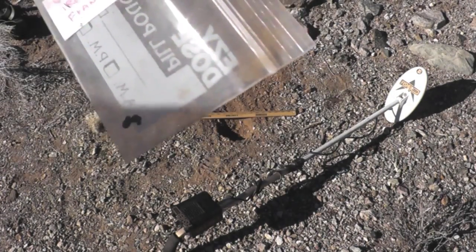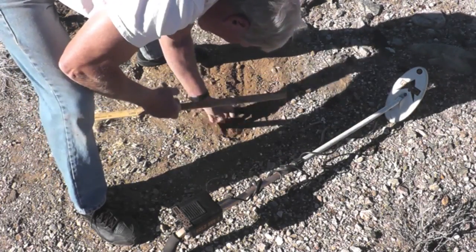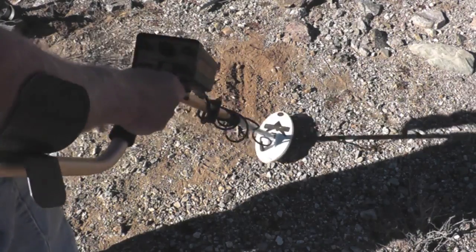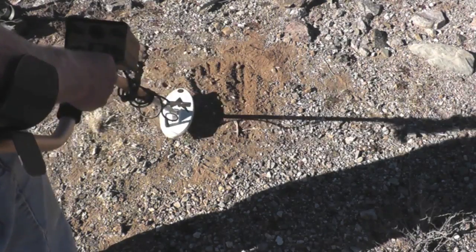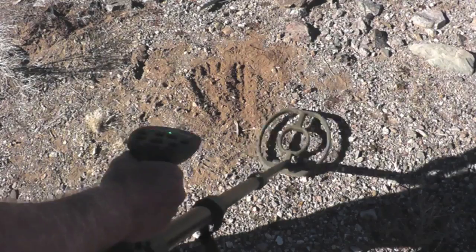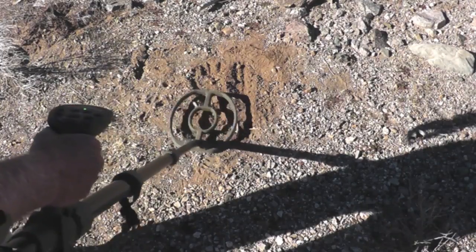Here's the 0.1 gram Franconia iron at about 2 inches. Kind of a double blip that these things are famous for. Pretty impressive — 0.1 gram, tiny little iron. Now let's try the ATX. Okay, it looks like the ATX is picking that up too. 0.1 gram, no problem. Looks pretty good on the irons. I kind of figured that because I've seen what the Minelab can do when these irons are Franconia. Very cool.